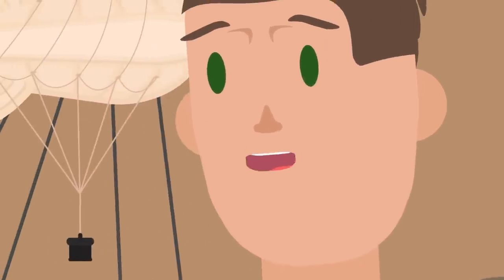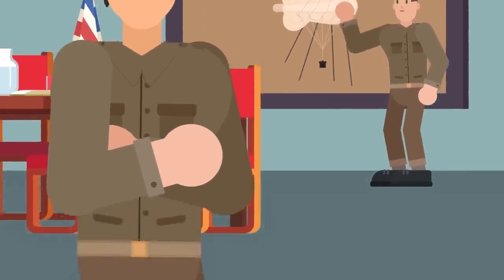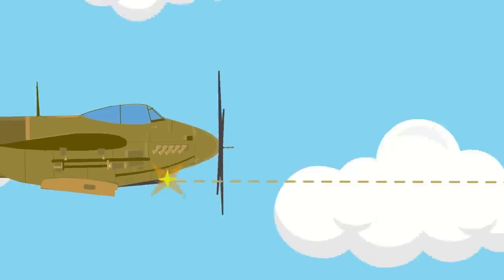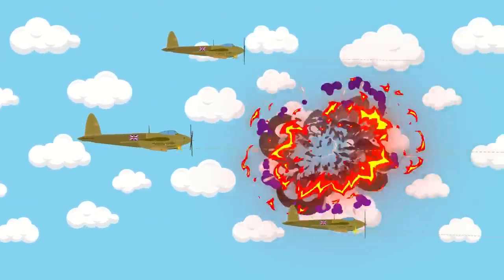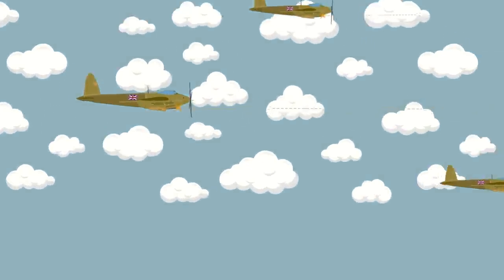During the winter of 1940, as Britain began to ponder using the balloons, the empire was in a precarious position. In June, their ally France had fallen to the Germans. Throughout the late summer and into the fall, the British Royal Air Force, or RAF, had fought the Luftwaffe, Nazi Germany's air force, in several air skirmishes in what came to be called the Battle of Britain. The British Empire prevailed, serving Hitler his first major defeat.